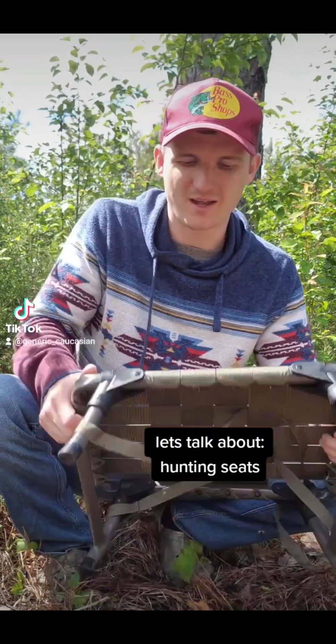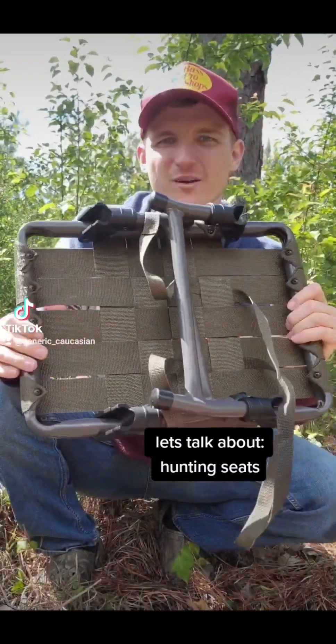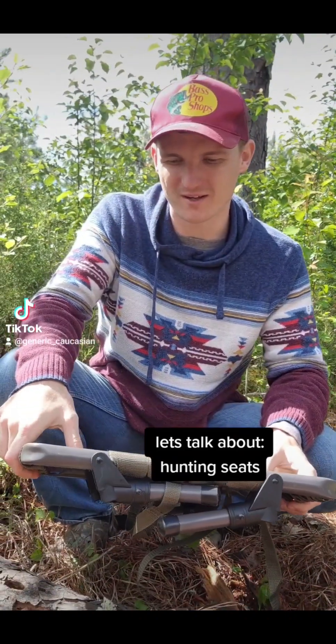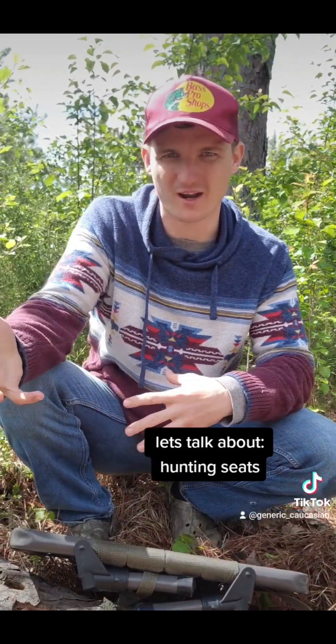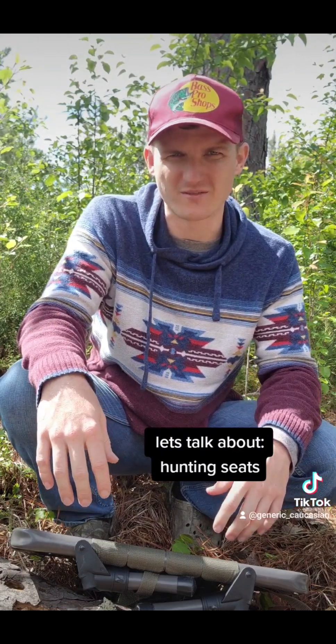This thing is packable, it folds down, does not rattle, very quiet. This can pack in my rucksack because usually when I hunt I plan on rucking out the meat — I walk maybe a mile or so back and a deer cart's just not feasible.